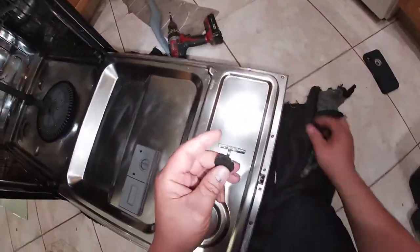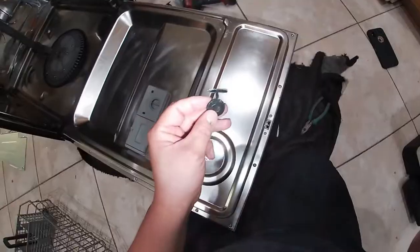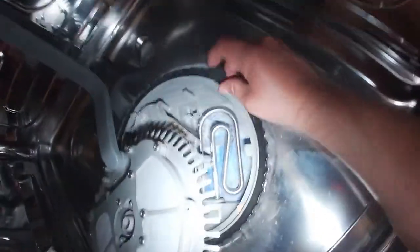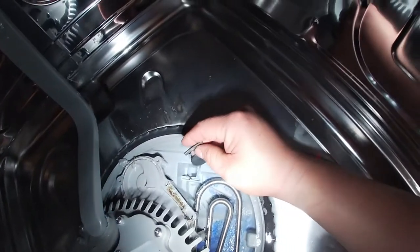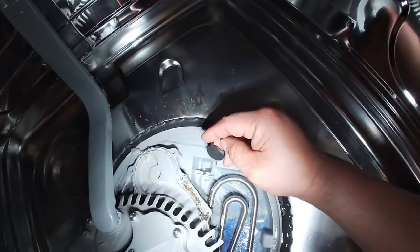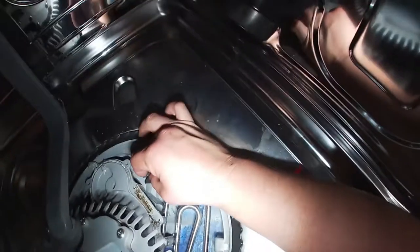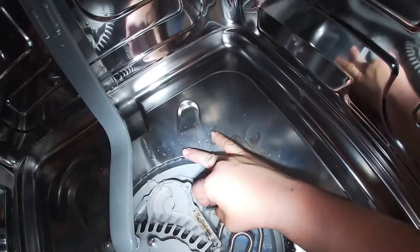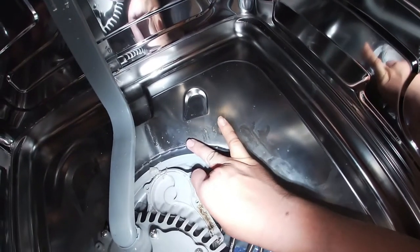This flapper check valve was twisted and broken, so it was not letting the water drain all the way out. It was not draining properly — it was taking a long time to drain, or sometimes it would not drain at all because it was stuck sideways.